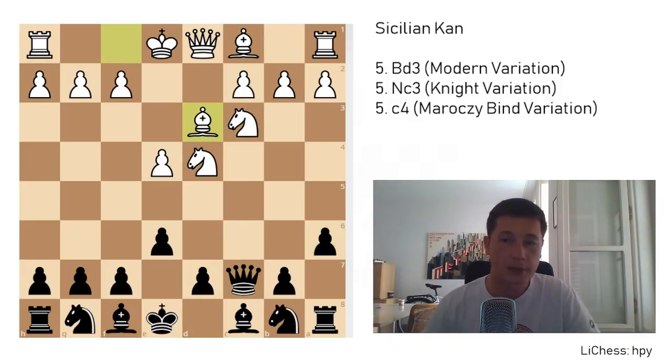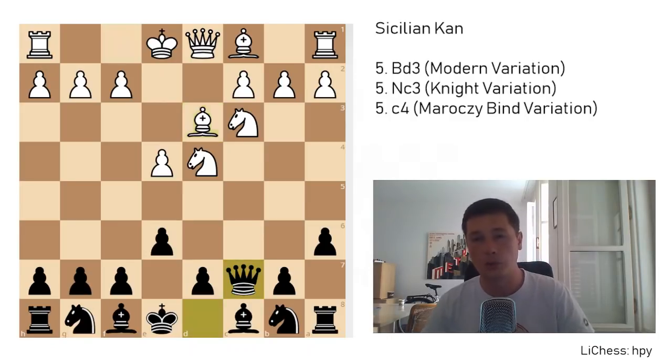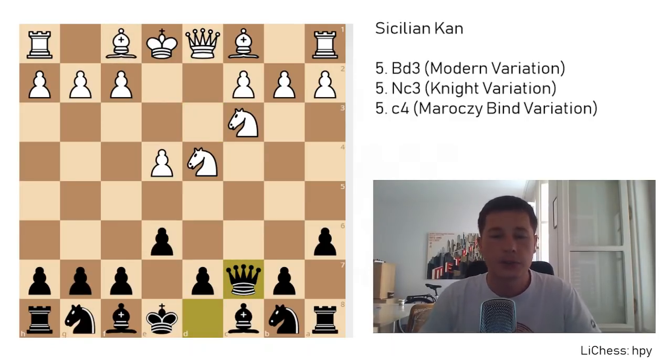After knight c3, queen c7, white should play bishop to d3. After queen to c7, you might encounter some players with white going for the English attack, which is played against the Najdorf, or the Yugoslav attack, which is played against the Sicilian dragon. And it doesn't really work against the Sicilian Kan, so I will show you briefly how to punish it.